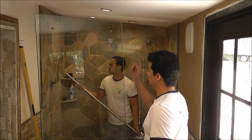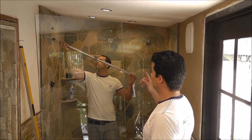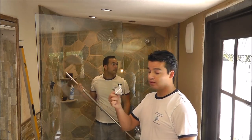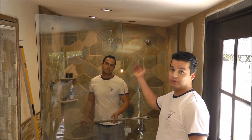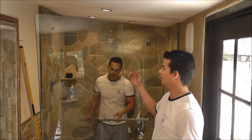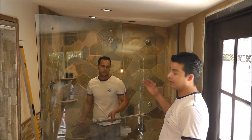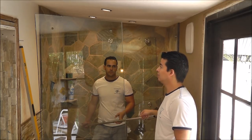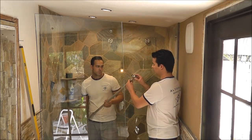Now that I drilled the holes and installed the end cup attached to the wall, we have to put the bar. It's important to put the door stopper before you do the bar. The door needs to be inside the shower because it's a lot easier to install it afterwards. If you put the bar and then try to bring the door into the shower, it's going to be kind of hard. The whole idea is to put the door inside the shower first before you put the bar on top.